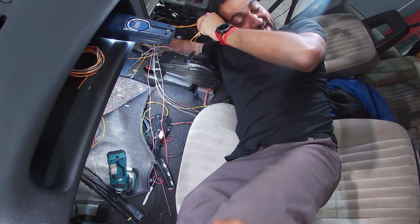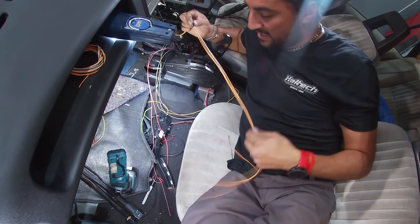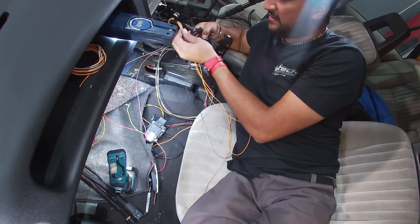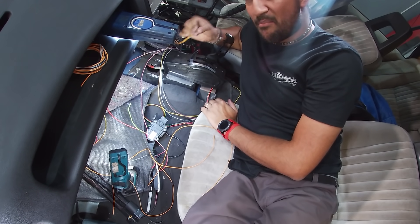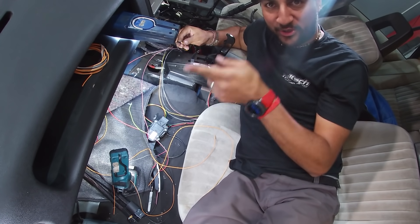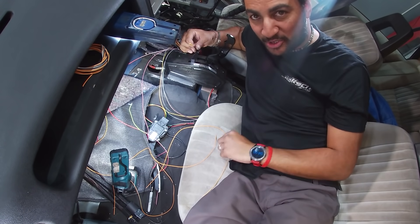I don't really want to get under there too far, so that should give us just a little bit of leeway and a margin of error. This might not be exactly where it needs to be, but we could loop it up and go the long way around if it's a little bit too long. Never come up short.